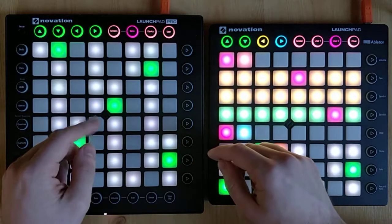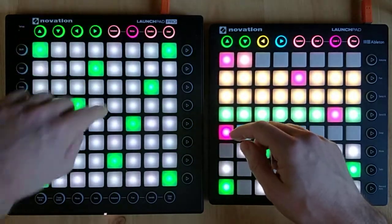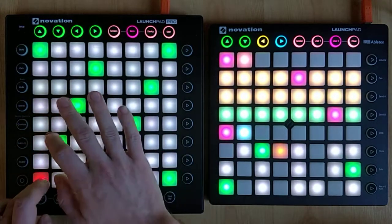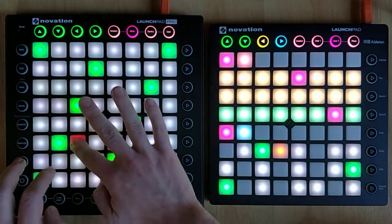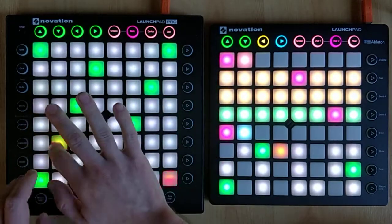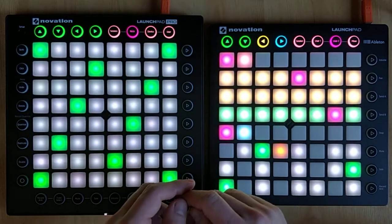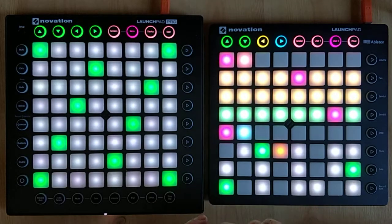So now I can switch to the diatonic mode that I showed earlier, and I can do something like this. That's not exactly a Juno 106 but that will do for now. In the next video I'm going to show how to use the arpeggiator.